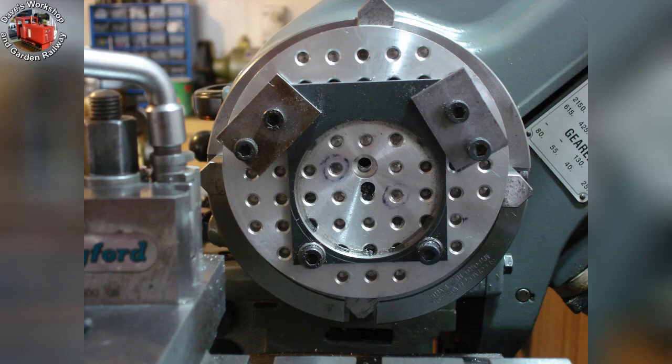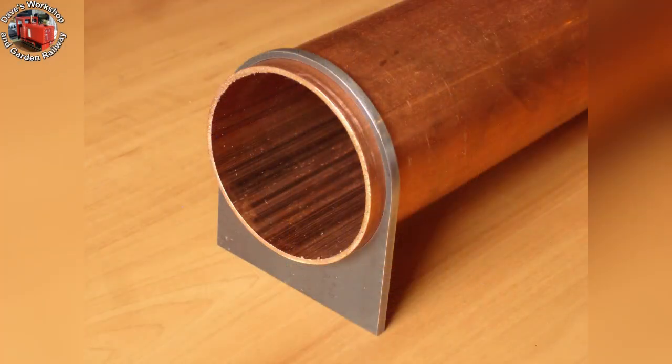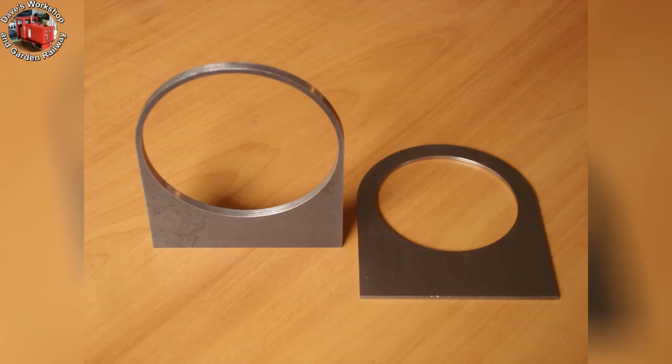Bored to size for the 2.5 inch, 63.5mm, boiler barrel. The excess has been sawn off for profiling the large radius. I used the bench grinder and then files for finishing. Fitting the boiler barrel shell — I bought this large tube 10 years ago. Here are the back and front plates. Very pleasant to make, and a lot of work.